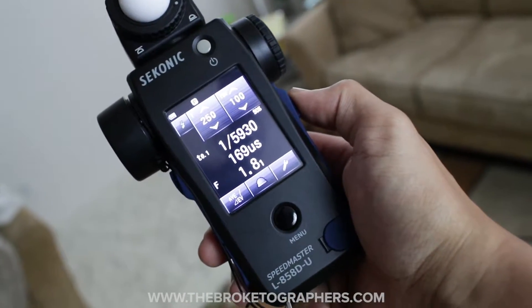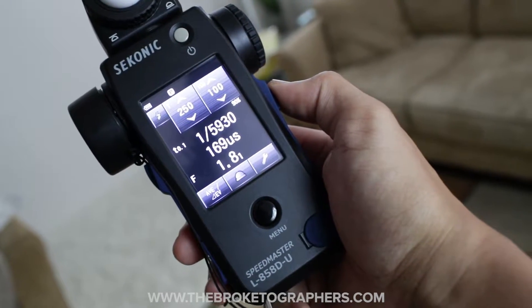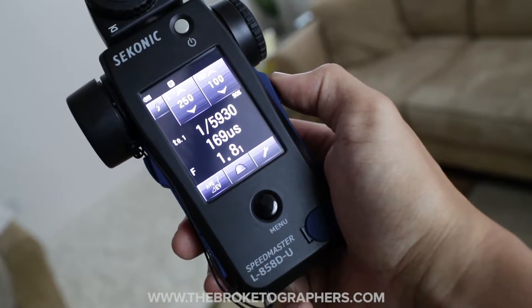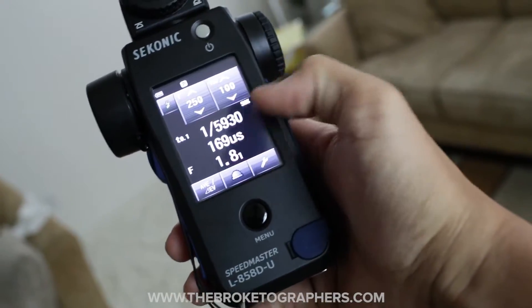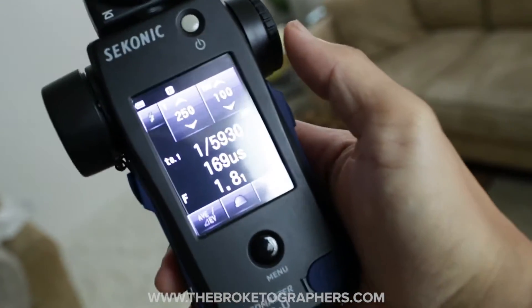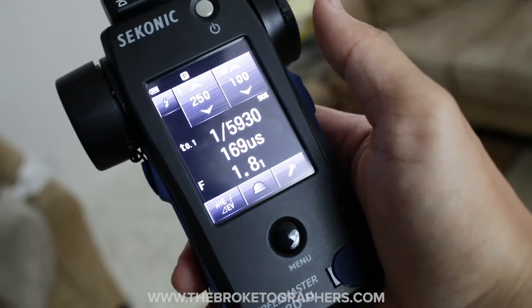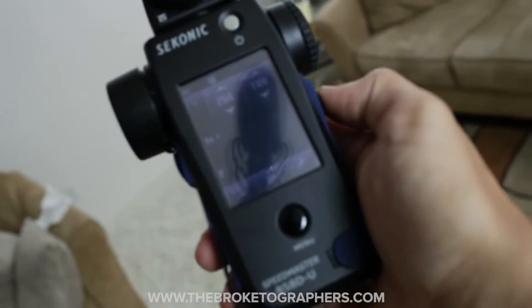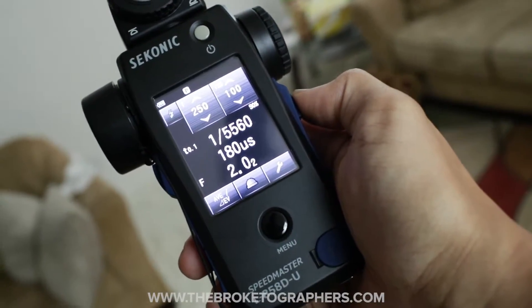You'll see the T01 time is 1/5930th of a second — 169 microseconds. It also gives you the flash output which is f1.8 at ISO 100 and 1/250th of a second. I can do this any number of times. This is on the bronze Colormore pack and it's pretty consistent.